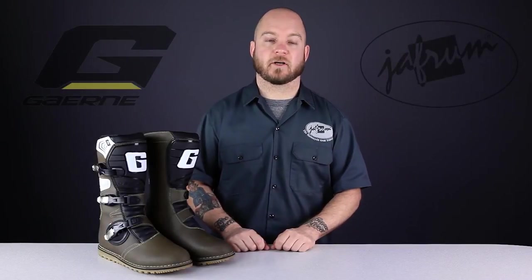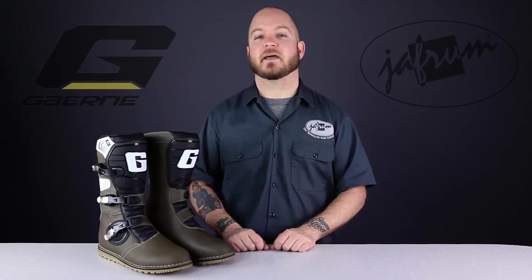Hey everybody, I'm Louie. I'm a motorcycle gear expert here at Jaffram. Today we're taking a closer look at the Garnet Balance Pro-Tec Off-Road Motorcycle Riding Boots, available at Jaffram.com.